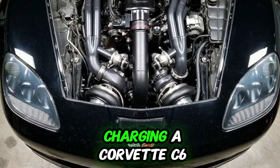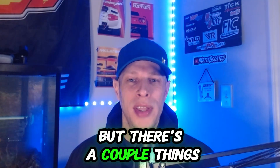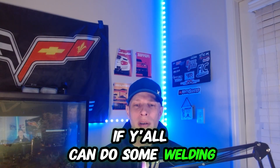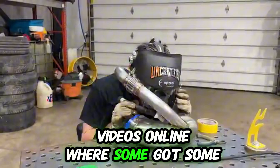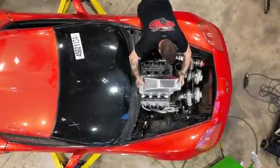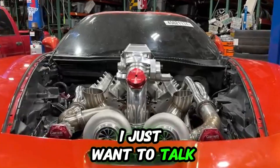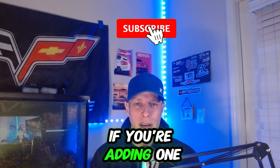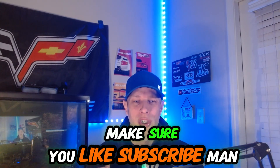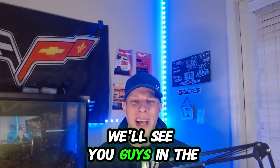I just want to shoot a quick video talking about turbos on the Corvette C6. If you're thinking about turbocharging your Corvette C6, just know it's going to be absolutely sick if you do. Get a good UPP kit — I think they make the best turbo kit — or if you and your buddy can do some welding, there are some really sick custom twin turbo and single turbo kits online. Either way, I just want to talk about some of the things you should know if you're adding one. Appreciate you guys watching — if you're a fan of Corvettes or BMWs, make sure you like and subscribe. We'll see you guys in the next one.